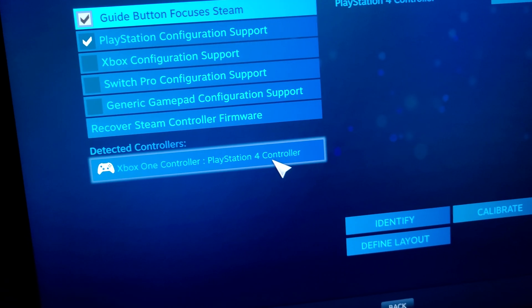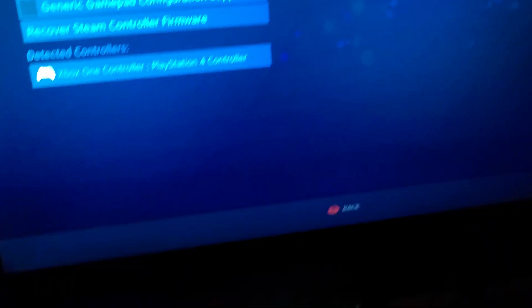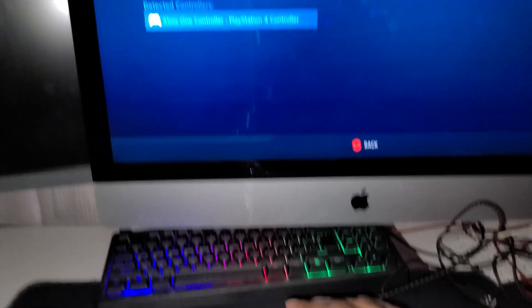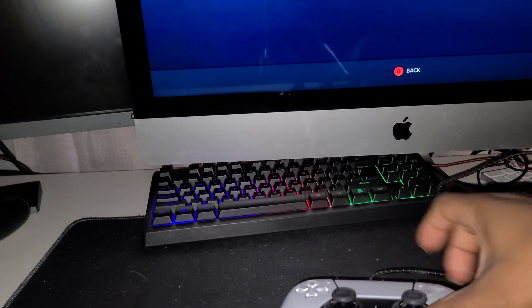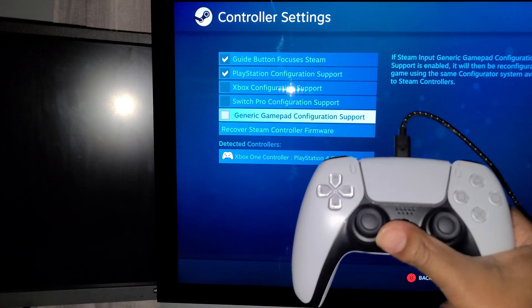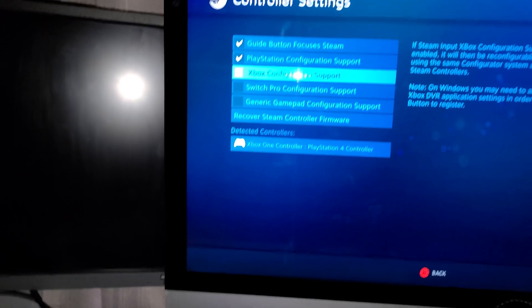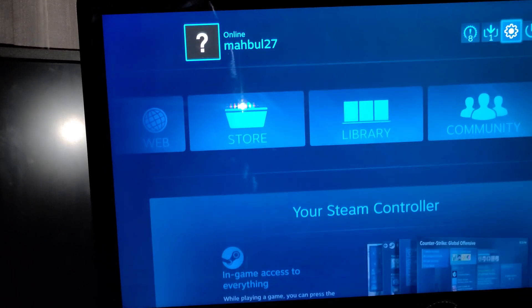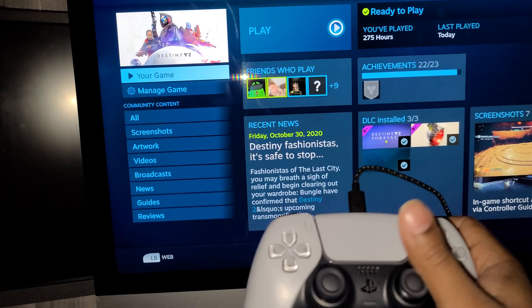I'm gonna give you an example that it works. As you can see, I'm going up and down — there you go. It's working. We're gonna go ahead and use the controller to get out of this menu, go to our library. We have Destiny here — I'm gonna open it.